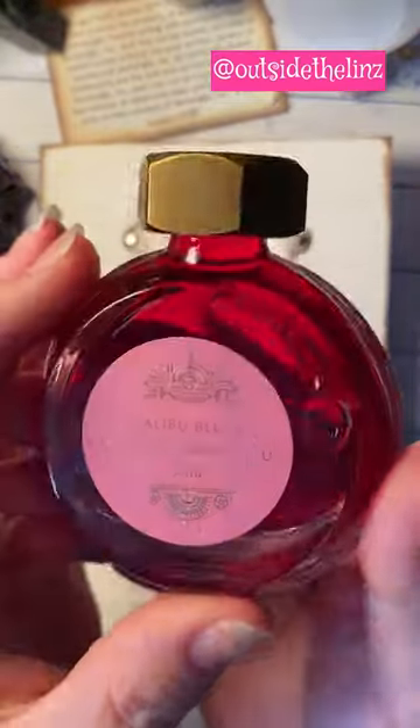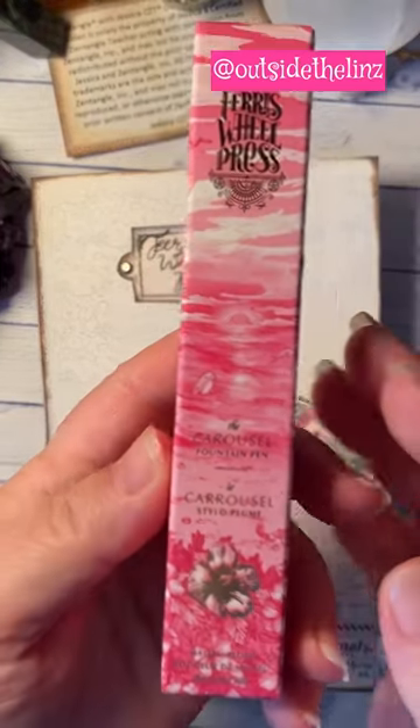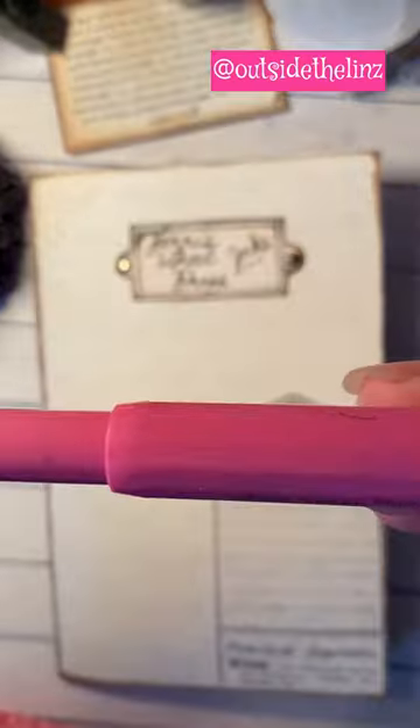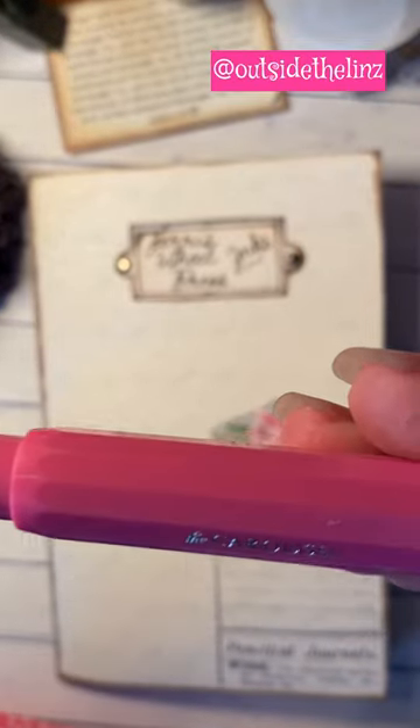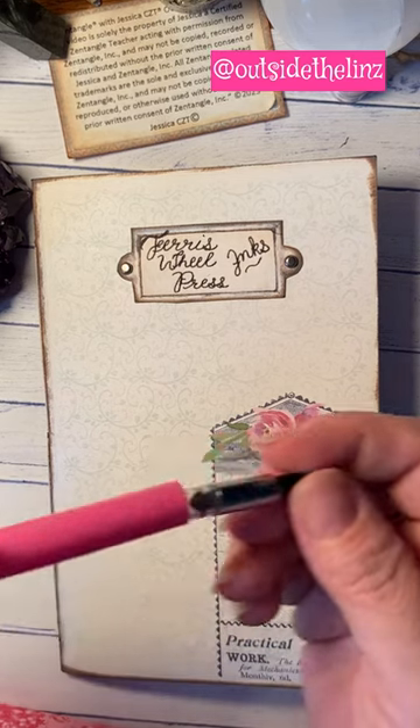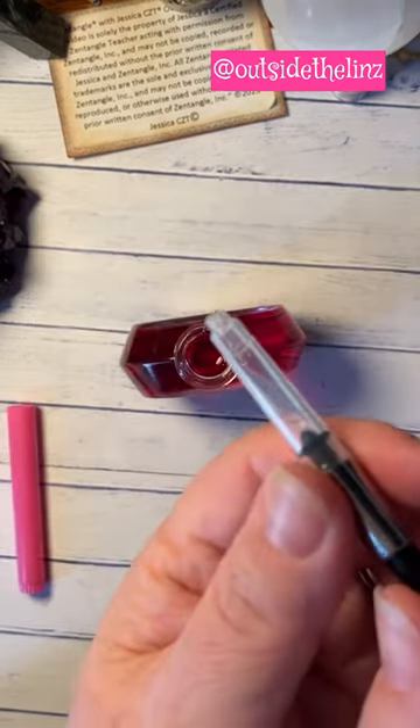It's described as like a Malibu sunset, but to me it's very much almost bubblegum-like. You can shade it however you want to, but I can get it to look exactly like the big pieces of bubblegum I had as a kid.